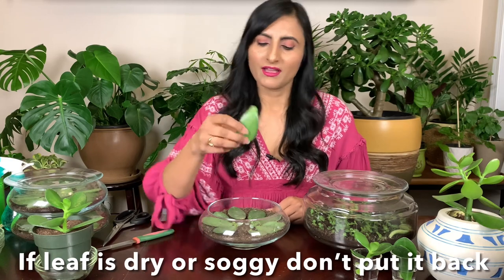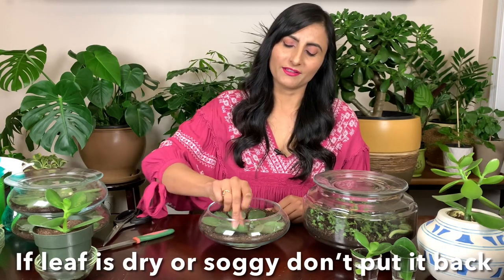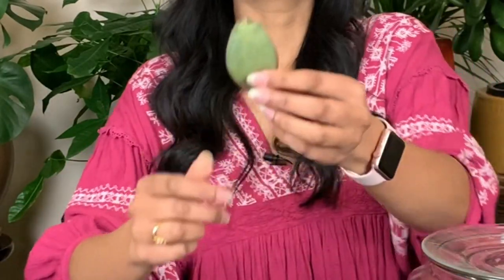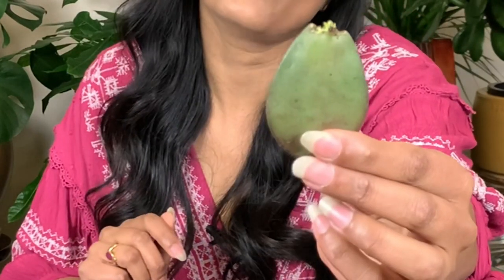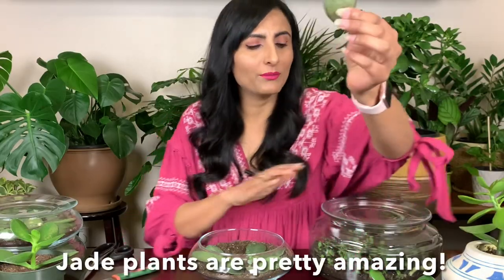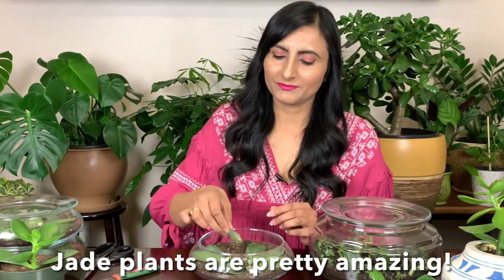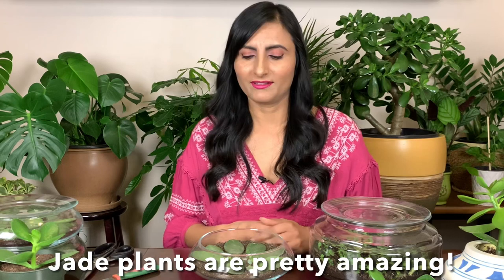Once they have some roots, they don't really need to rely on the leaf part — they can survive on their own. What I do with this leftover leaf is I don't throw it away; I just place it back in here. It's really interesting that they can start growing another baby. Here's an example: I already cut a little baby from this leaf, put it in here, and it's growing another baby again!